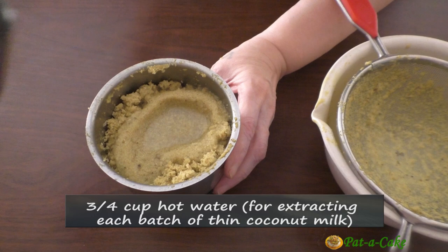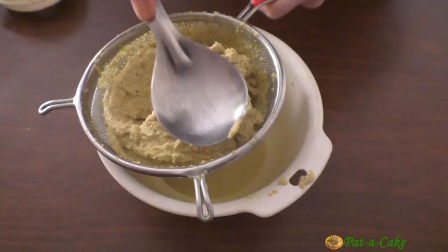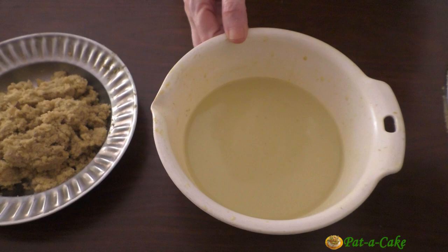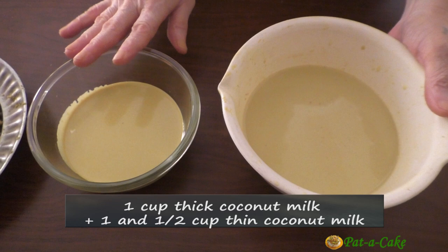Grind it a second time and extract the first batch of thin coconut milk. Similarly, extract the second batch using another three quarters of a cup of hot water. Here's the coconut milk we extracted — this is the thick coconut milk and this is the thin milk.